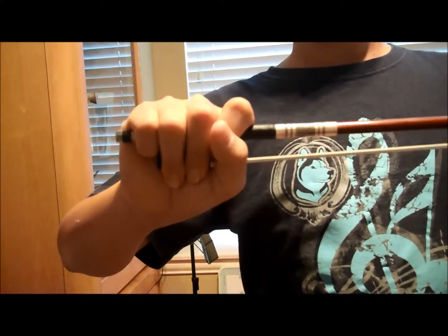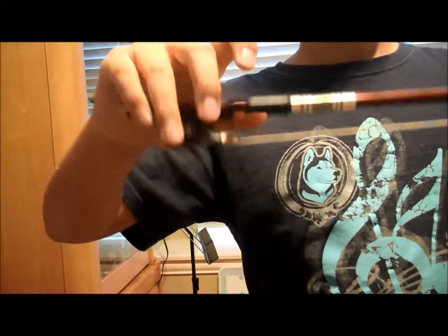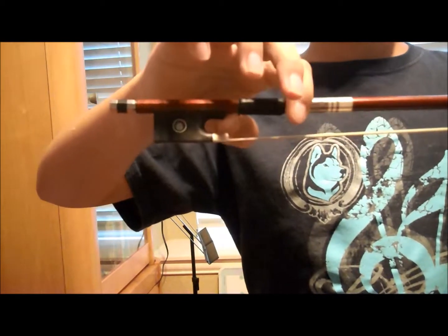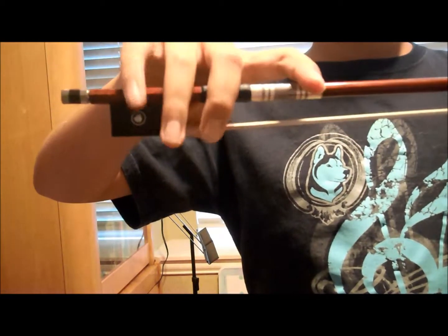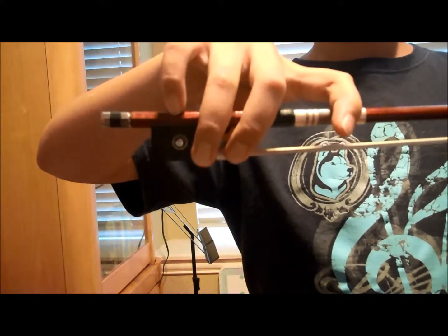Next, you should know how to hold your bow correctly. Your thumb should be placed in the indentation above the frog, while your index finger rests on the winding. Your middle finger and ring finger should be covering your thumb, and your pinky should be standing straight up above the stick.